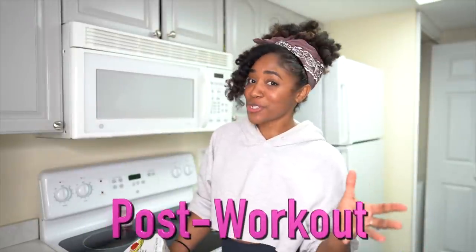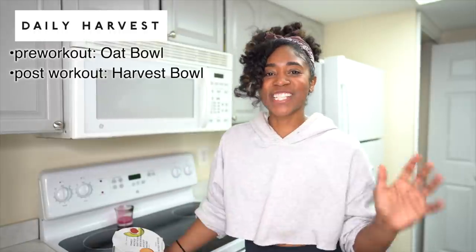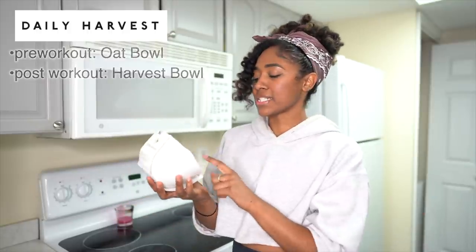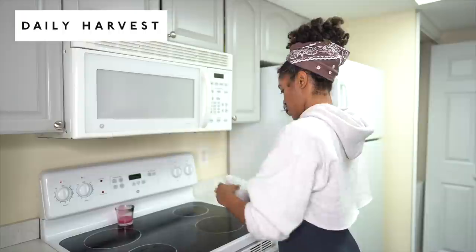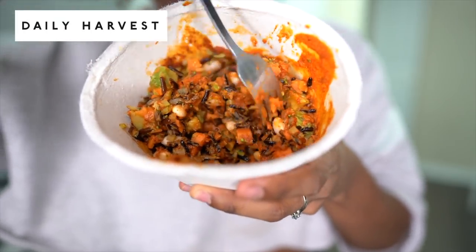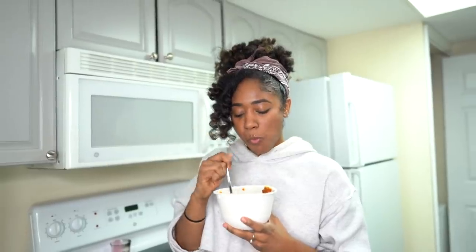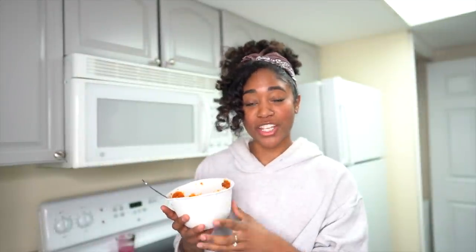I'm back from the gym. For my post-workout meal I'm having a Daily Harvest harvest bowl — a sweet potato and wild rice hash bowl with tomato, wild rice, sweet potato, great northern bean, and avocado. I'm just going to warm this up in the microwave for four to five minutes and then eat because I'm starving. I'm going to finish this up so I can feel those gains, then hop in the shower and get the rest of my day going.